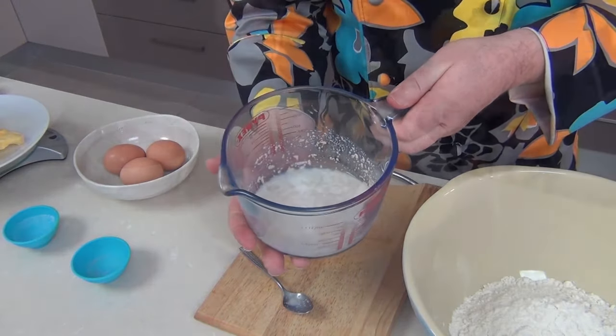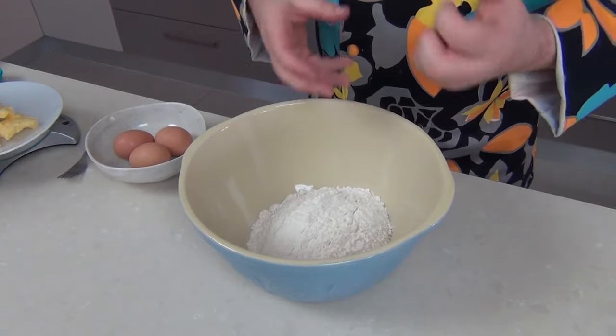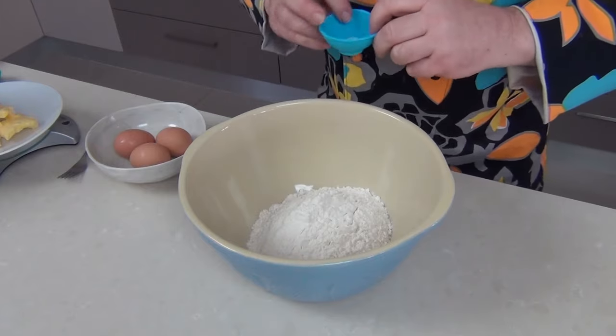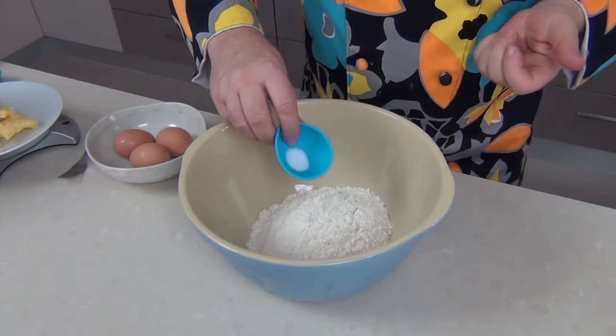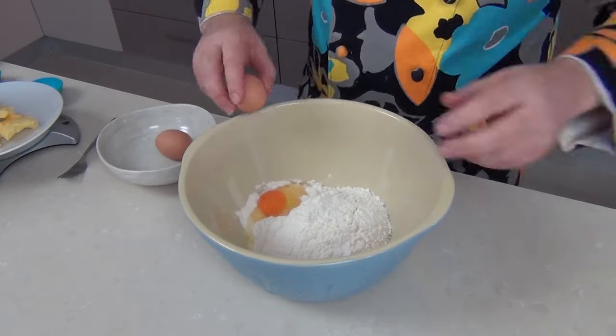I like to weigh my flour — I've got 300 grams, that's about ten and a half ounces, which is approximately two cups. It does have to be a strong bread flour. I've got a quarter of a teaspoon of salt — just pop that in there — and also three eggs.